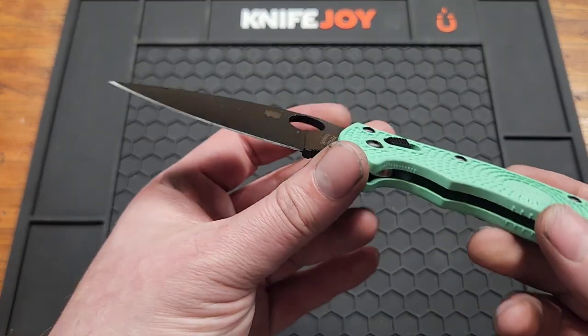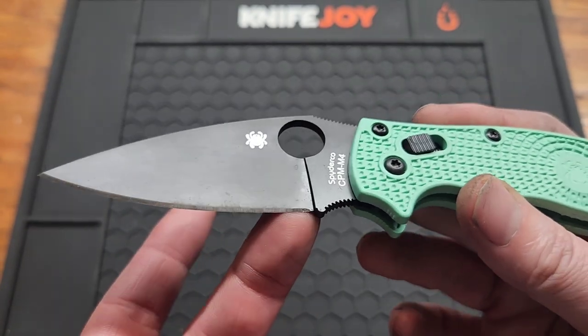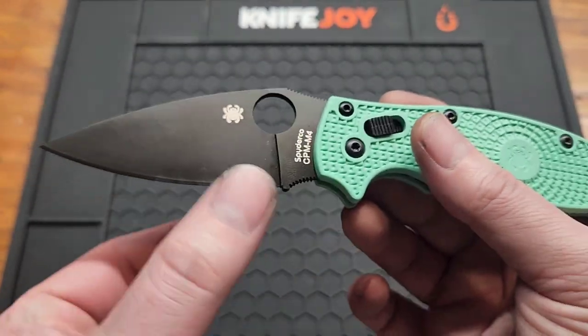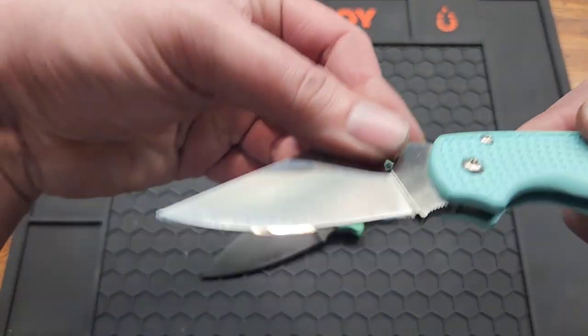Spyderco doesn't do a lot of sharpening choils. On other knives you can sharpen all the way up to the edge, but it's definitely not as easy without a sharpening choil — especially with the DLC coating, you've got to sharpen outwards and try not to scratch it up. I've done it; I'm not the best at it.